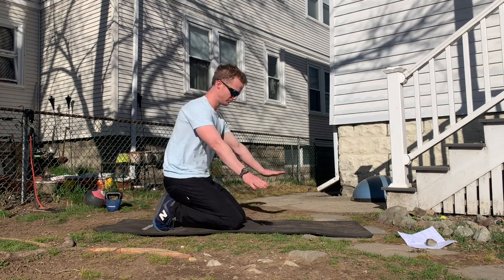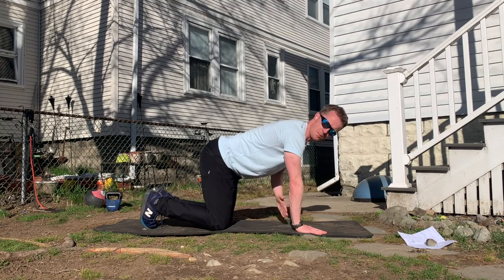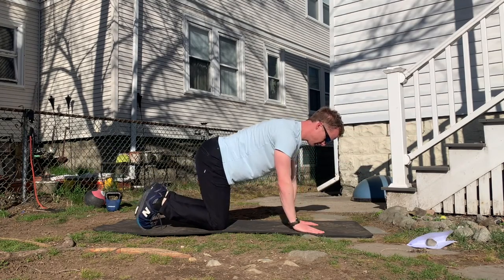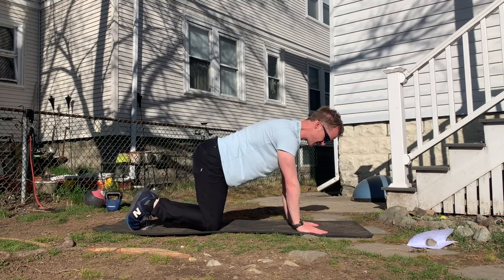Going into a bird dog: hands under the shoulders, knees under the hips, brace the abs. Opposite arm and leg — try to keep the hips in a straight line. Push the thumb up as high as you can.